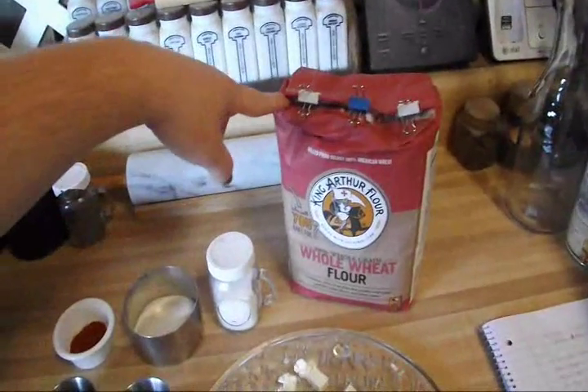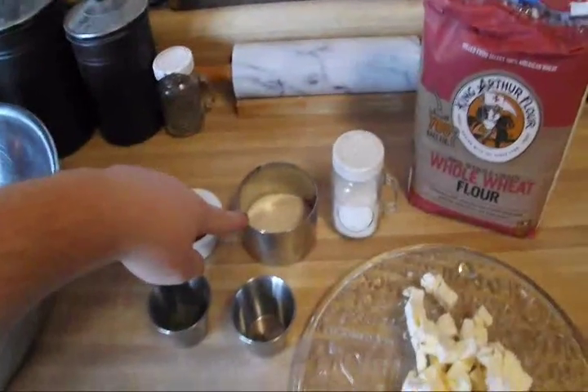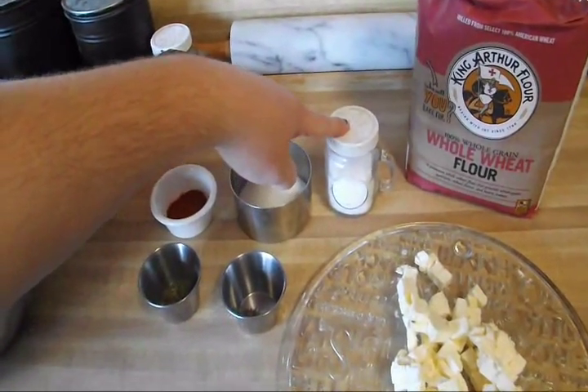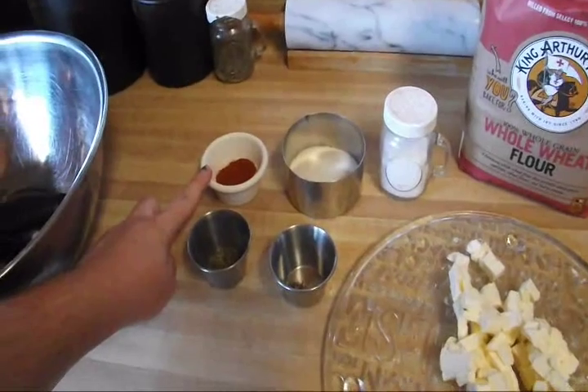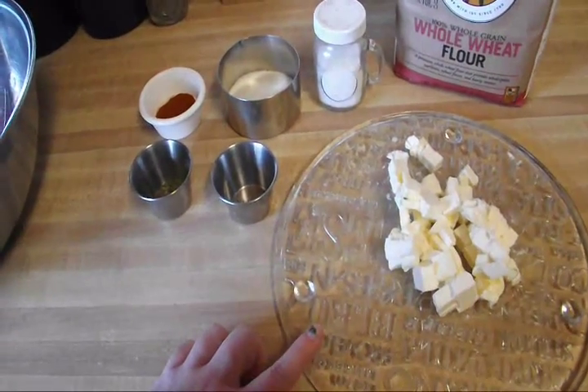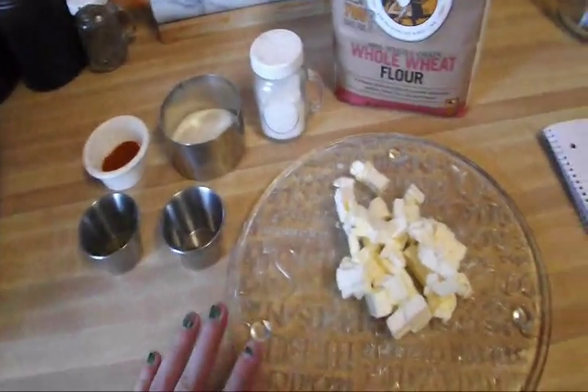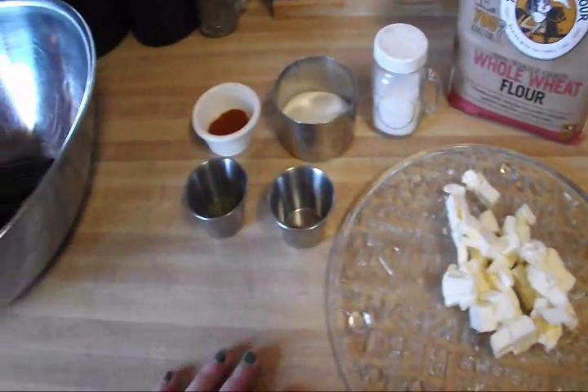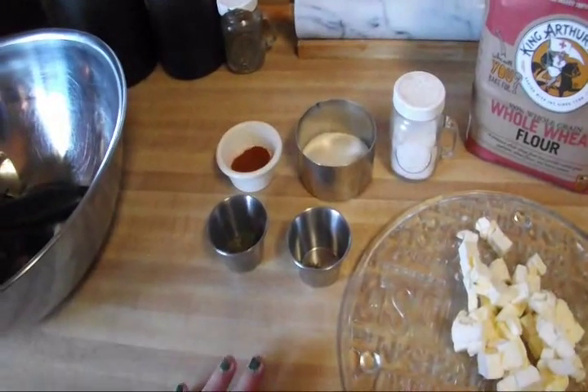You're going to need two and a half cups of whole wheat flour, three tablespoons of sugar — I'm using organic sugar — a half a teaspoon of salt, a half a teaspoon of paprika, eight tablespoons of butter. It can be cold butter just as long as you dice it up into small chunks. And later on you're going to need a quarter cup of cold water.